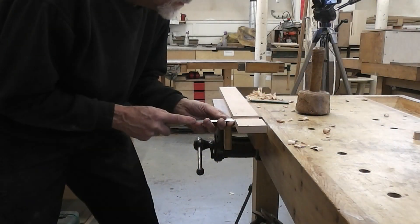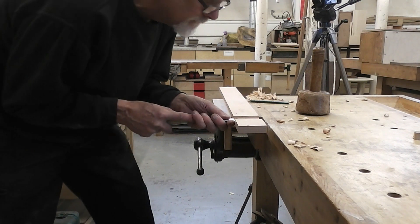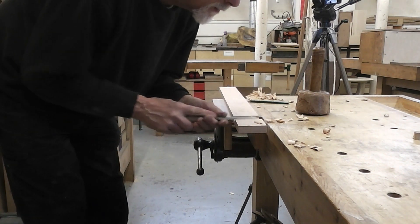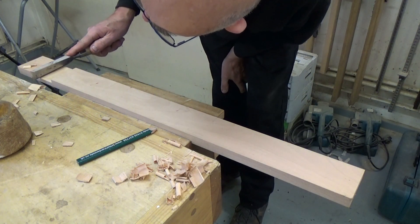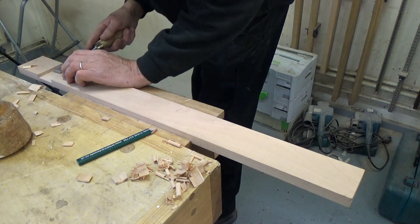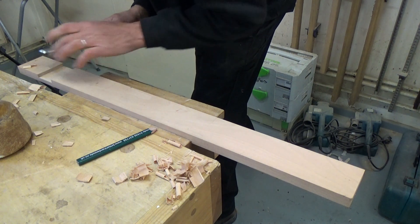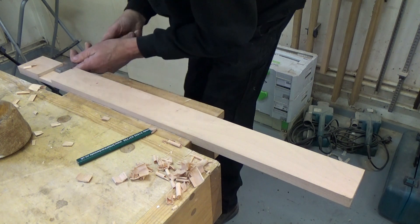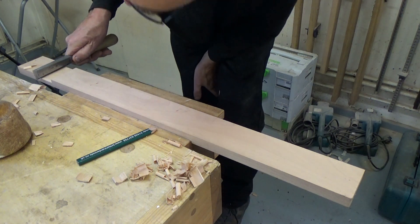I'm going to turn the piece around and come in from the other side. I like to have it overhanging from the vice because then I can get my index finger in there to control the cut. Now I'm working my way down until my chisel is just sitting on that corner where the gauge line was originally. There's a little bit sticking up, so I just run the chisel down to cut through the fibres and get rid of that. I'm being careful not to cut at the back because I'm trying to keep these two reference lines.